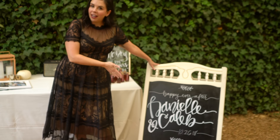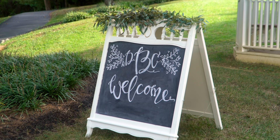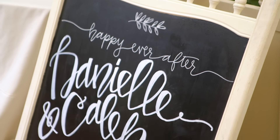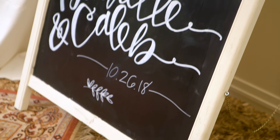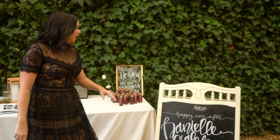You may recognize this — that's right, this is the crib that we turned into a sandwich board sign! Doesn't it look so pretty? We may or may not have made it with this exact event in mind.